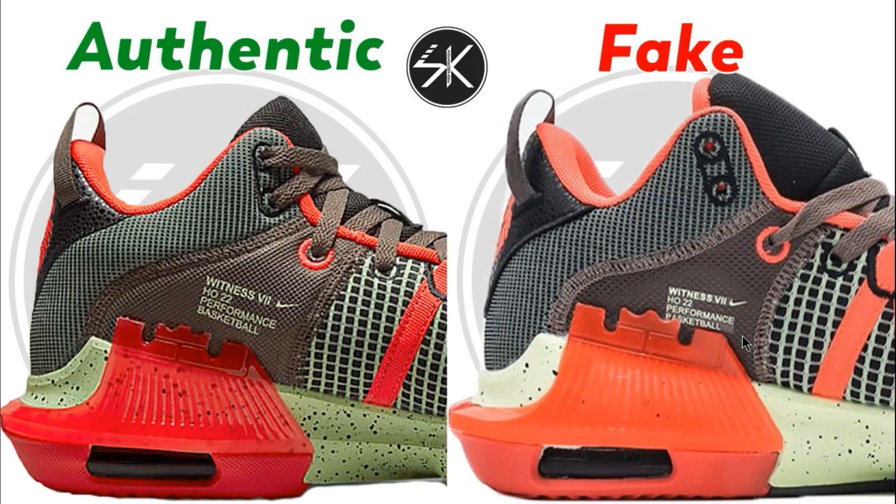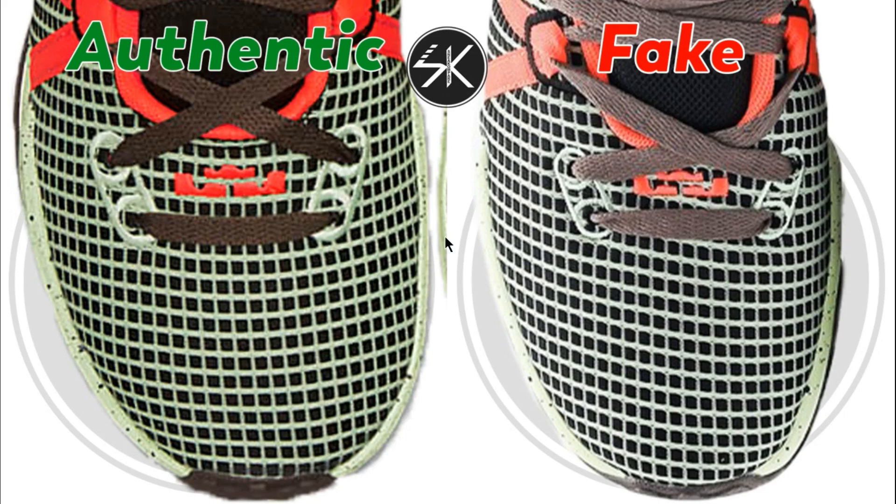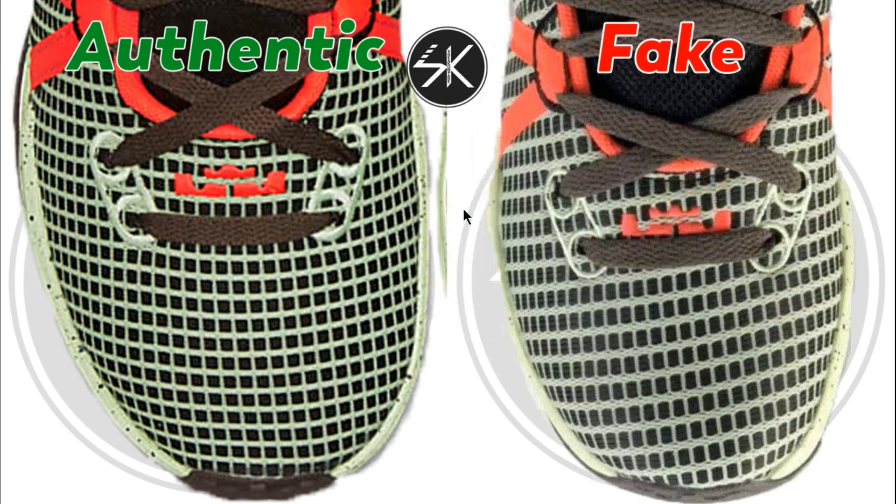Another sample — still the same: you can see the direction of the material, the lines are a little bit sloppy on the fake one, whereas on the authentic the lines are horizontal and vertical. Still the same on another sample — the direction is misdirected, a little bit sloppy on the fake one, and the LeBron logo is slightly go down on the fake one.